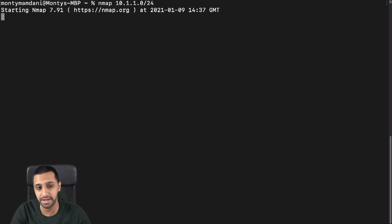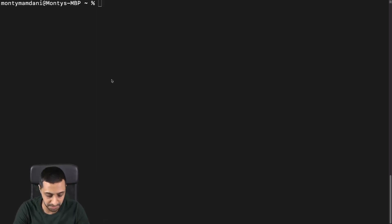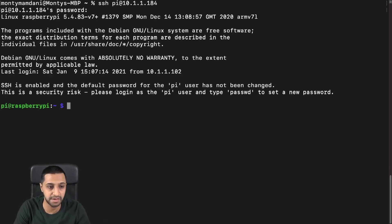I'm going to log into the Raspberry Pi via SSH — typing: ssh pi@10.1.1.184. I know that's the IP of it. Once logged in, I'm also going to run nmap from the Raspberry Pi itself on 10.1.1.0/24.